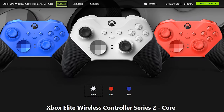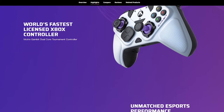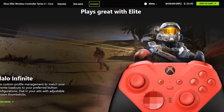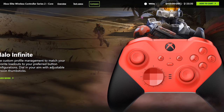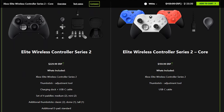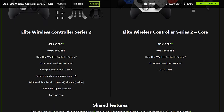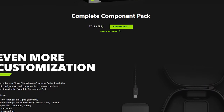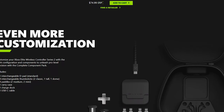This video will be focused on reviewing the Elite Series 2 Core controller and seeing how it stacks up against the Victrix Gambit. Both controllers target those looking to step up to a mid-range budget pro controller. The Xbox Elite Series 2 and Core controllers are exactly the same, with the Core missing accessories such as the carrying case, charging dock, four paddles, additional thumbsticks, and d-pad.